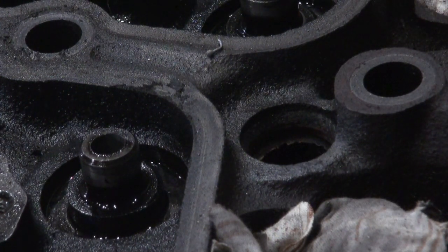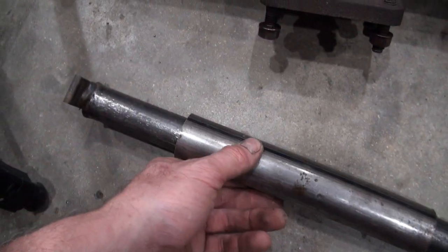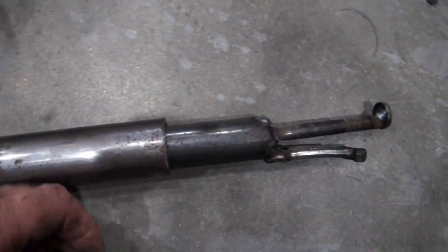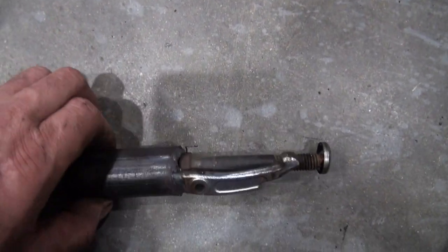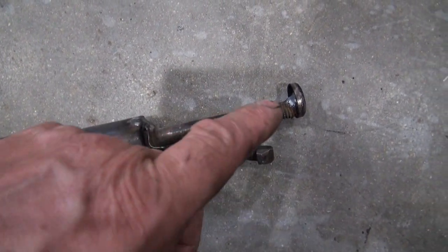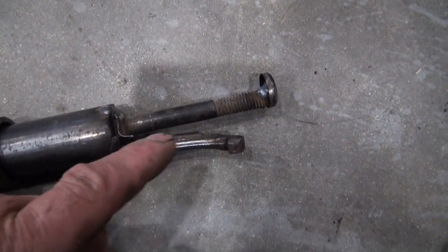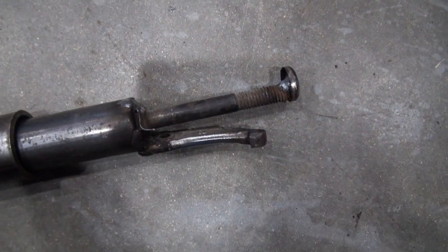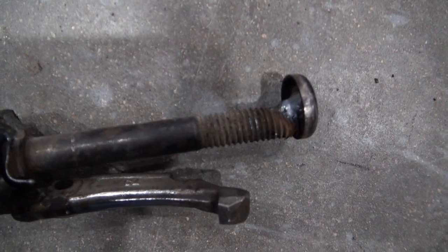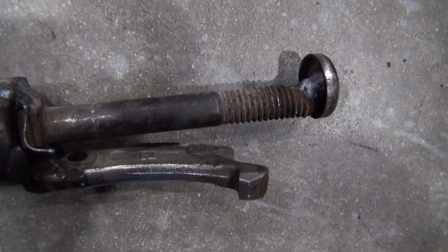Well, that actually worked pretty good. This slide hammer is just a piece of tubing on another piece of tubing with a stop welded on the end. I had welded on this bolt maybe a few weeks back because I used it to extract the block heater off the Dodge Cummins. I was going to remove that bolt eventually, but now that bolt is handy — I'm just using it to extract these plugs. So that's the first one. I'll have to cut that off and then weld on to the next one.